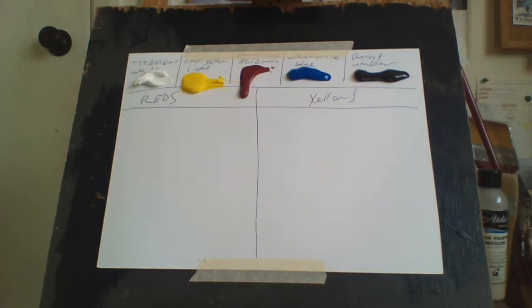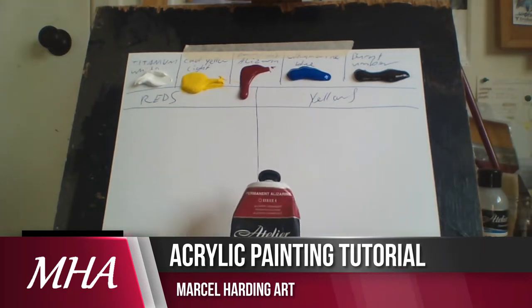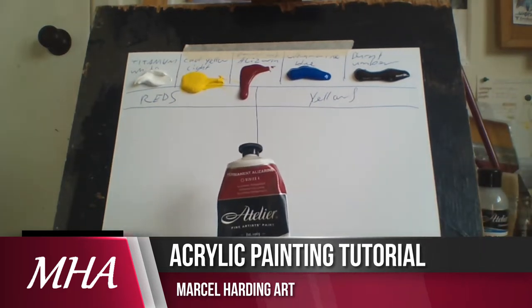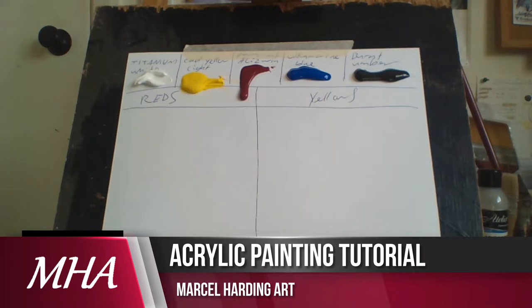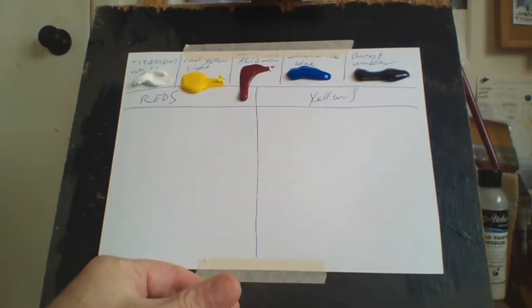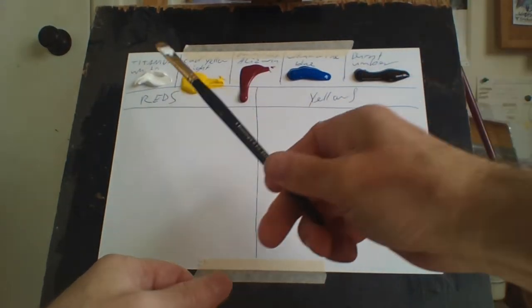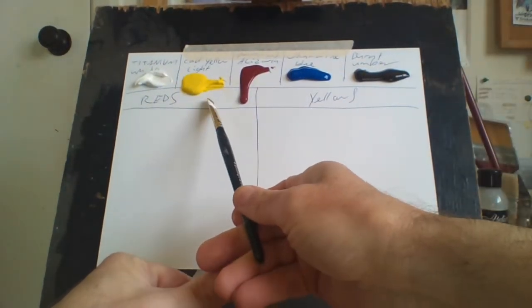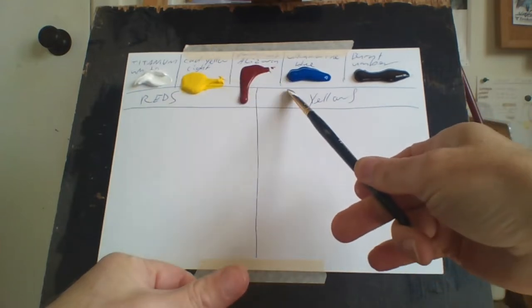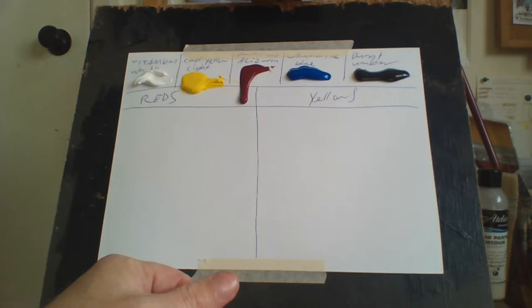Today I thought I'd do a video on how I mix my reds and yellows. I use permanent alizarin, which is a dark red, and I use cadmium yellow light. I only use five colors on my palette: titanium white, cadmium yellow light, permanent alizarin, ultramarine blue, and burnt umber. That's all I ever use.